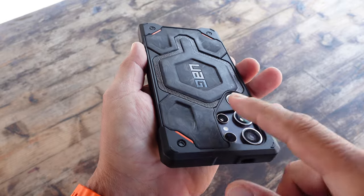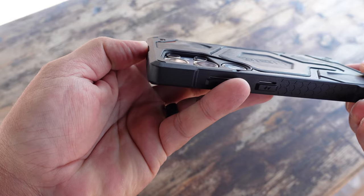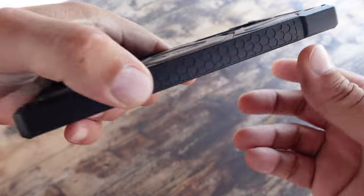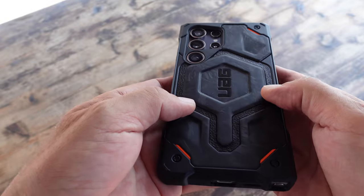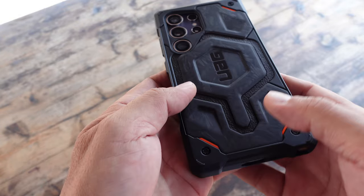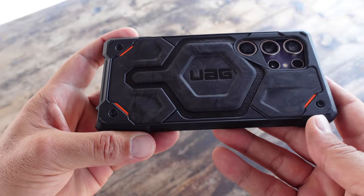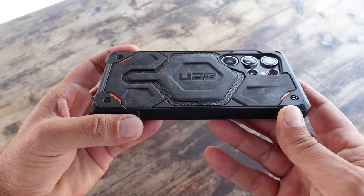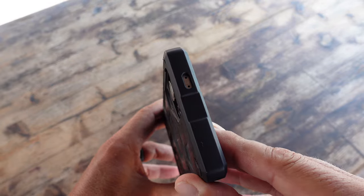Right from the unboxing, as soon as I took the case out I felt the grippiness — something that I'm able to retain even if I am wearing gloves or operating the phone in inclement weather. The corners on the case are sculpted and reinforced, adding to that drop protection. The drop test on this case is up to 25 feet — that's pretty impressive.